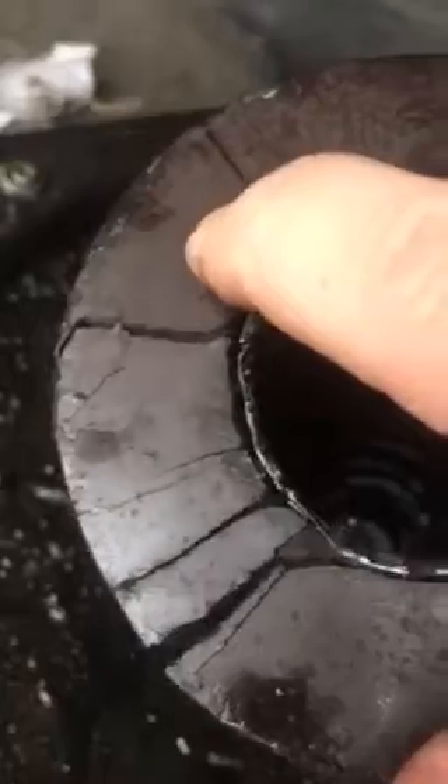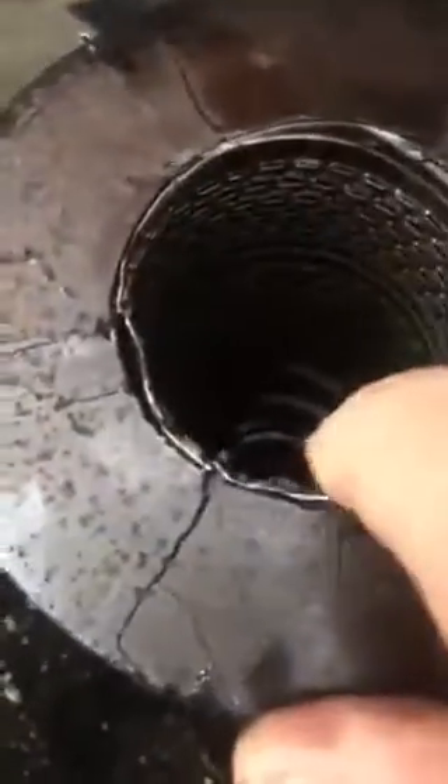I would say that this Donaldson filter has failed. This is my oil filter. That bottom is all heat cracked, little things coming apart. I would assume that that let oil flow through there.